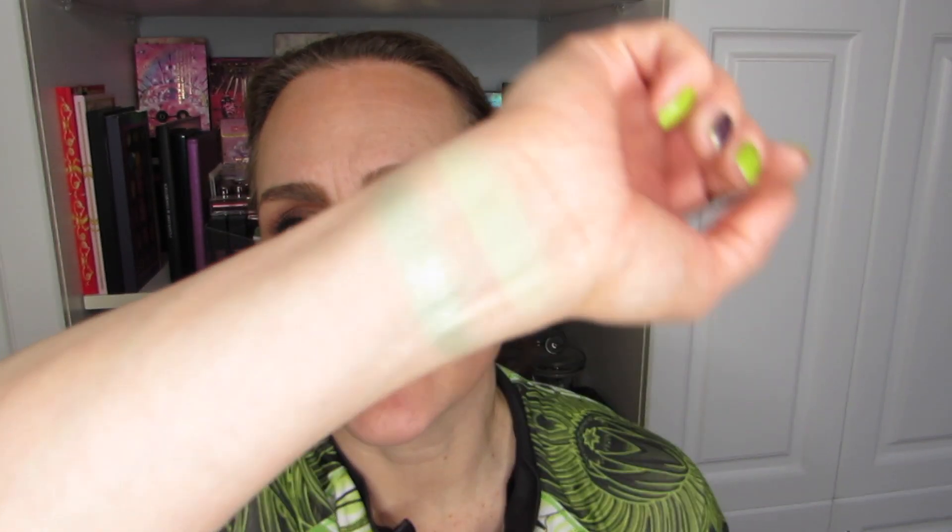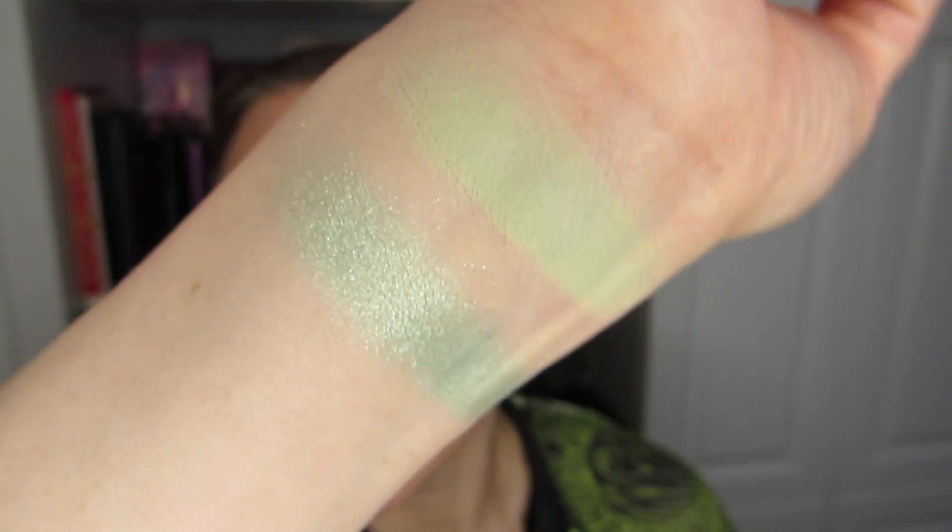I want to go back into that second one — it's very sparkly, and sometimes that doesn't give you the full effect right away. We've got a couple now. That is it, I think, for the greens I want out of this palette. The other ones are kind of a brownie green, so that doesn't count — I've decided that doesn't count.